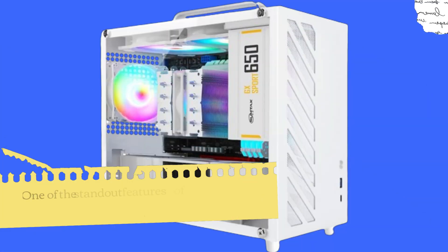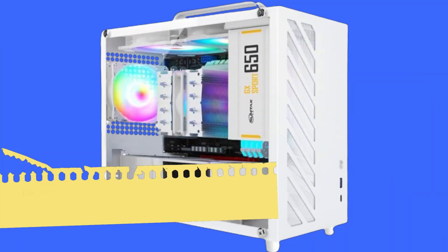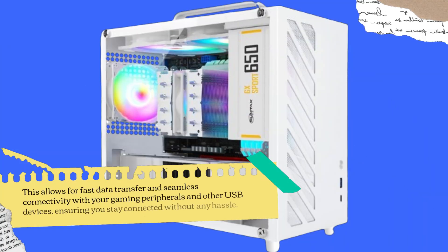One of the standout features of the SZDI8 is its front IO USB 3.0 Type-C port. This allows for fast data transfer and seamless connectivity with your gaming peripherals and other USB devices, ensuring you stay connected without any hassle.